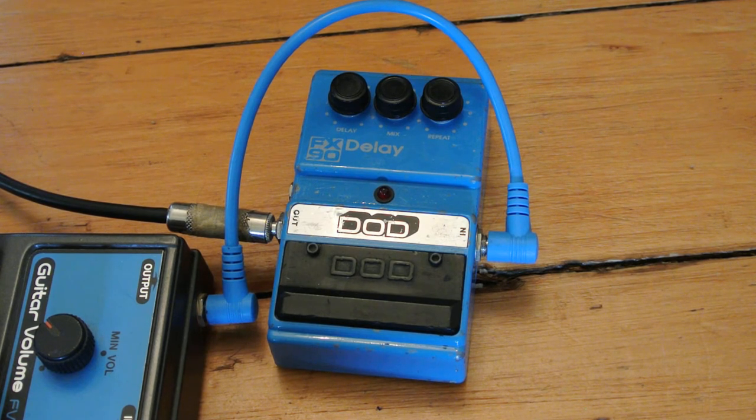For instance, the mix control allows you to dial out the original signal altogether and you're just left with the echo, which is kind of cool. It is a little darker I think than the Boss units, but it's still a vintage delay.